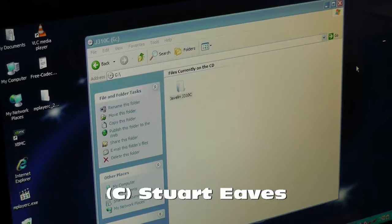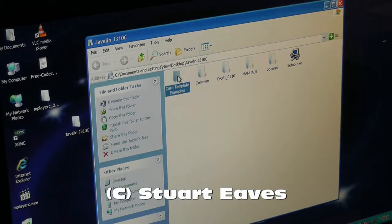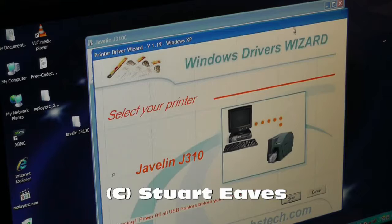Here you can see the contents of the CD. There's a folder on the CD called Javelin310c. I'm going to drag this onto the desktop to copy it across to the computer — it's just faster to run the files directly off the computer's hard drive rather than off the CD. Now I can open that folder. The only ones you're interested in are the template for the cards, the folder containing the manuals — the quick start guide and full manual — and the setup program. To install the drivers, double-click on setup.exe.